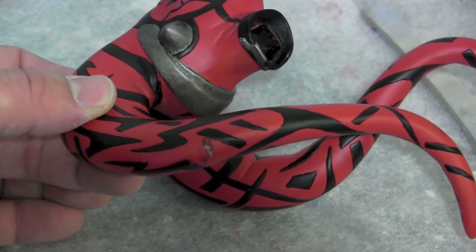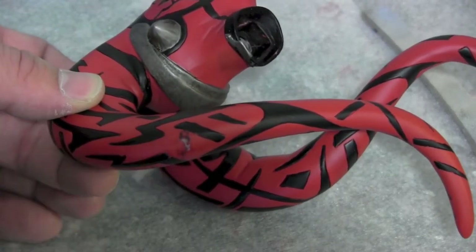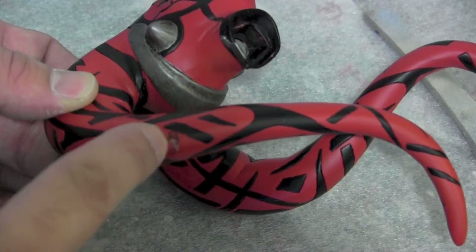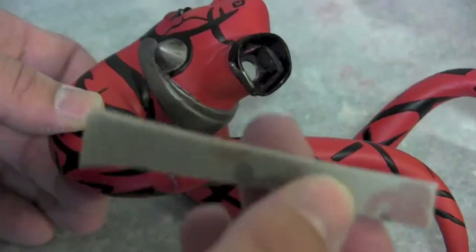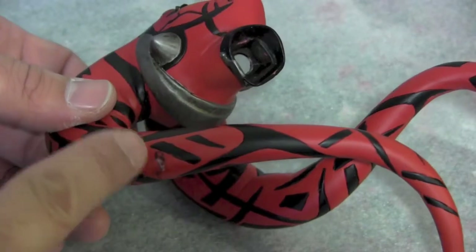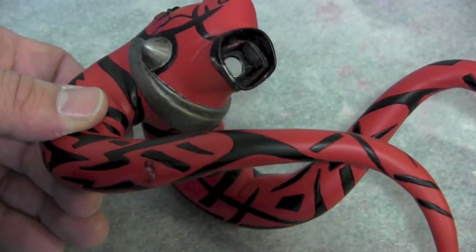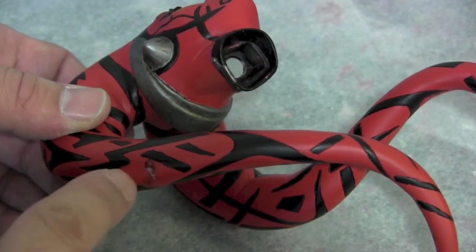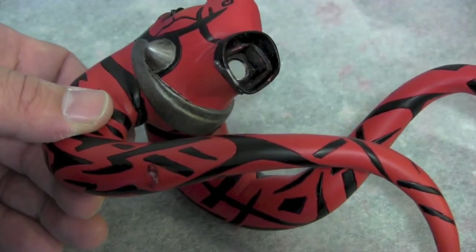Welcome back to Vinceville Customs. Today we're going to do a paint smudge repair on this Darth Talon head. As you can see there's a little paint smudge going on — it's kind of an easy fix but a little tedious. When you rub your finger over it it's rough, so if you hit it with paint you're still going to see all that roughness, so you've got to smooth it down first.